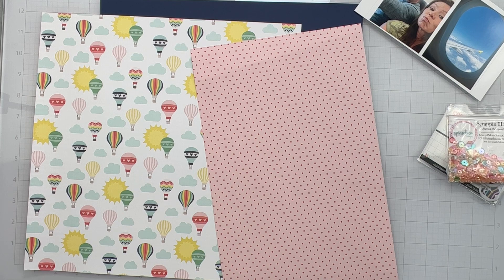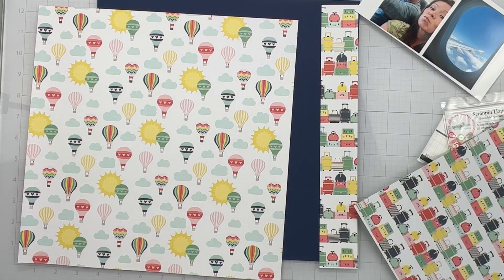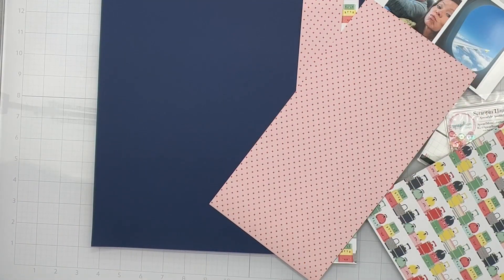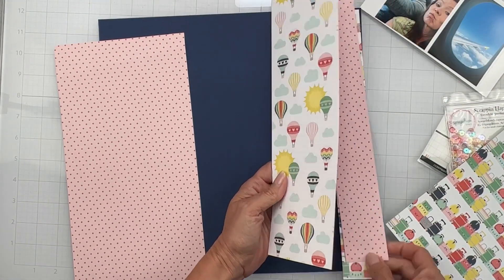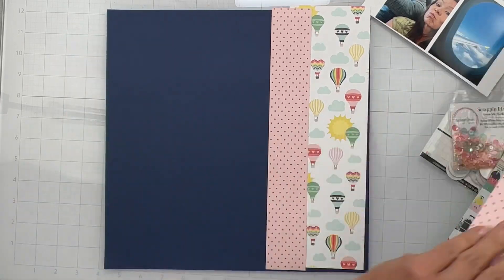I'm not even measuring, guys, I'm just going for it. I like the idea of having a nice little amount of all of these prints on, and then I'm just going to layer them however. We're just gonna wing it — we're winging the whole thing. When aren't we winging it in scrapbooking? I'm thinking my hot air balloons are going to be this layer, then I'm going to have this layer.